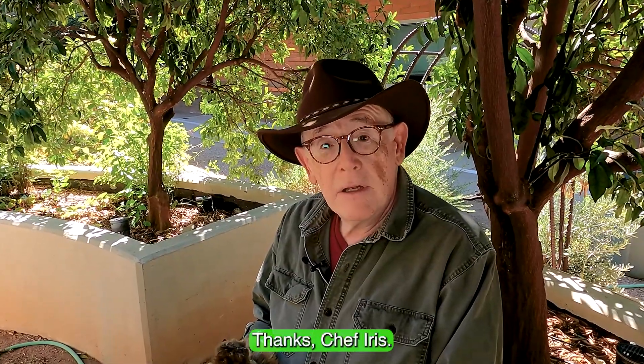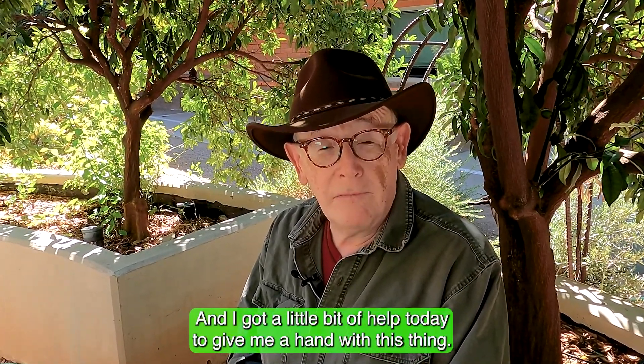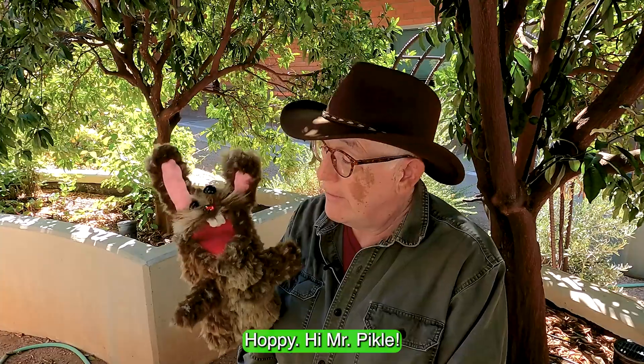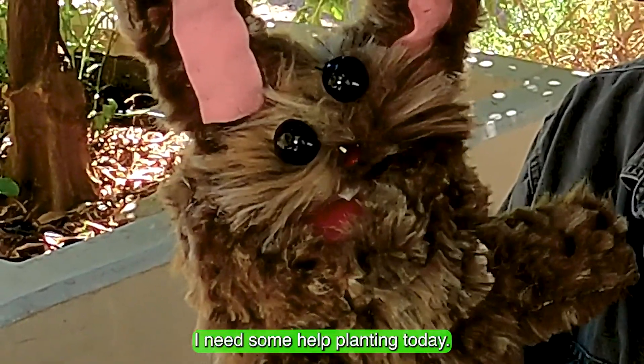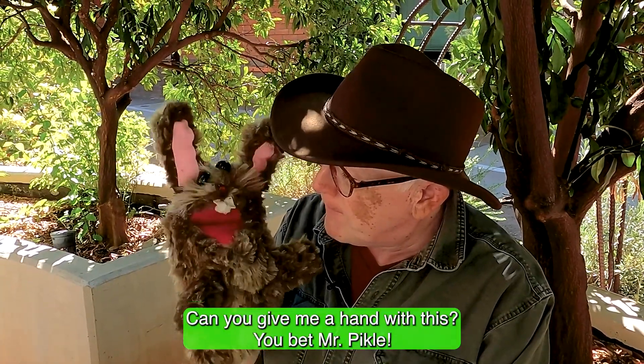Thanks, Chef Iris. Today we're going to plant some seeds and I have a little help. I want to introduce you to my friend Hoppy. Hi, Mr. Pickle! Hoppy, I need some help planting today — can you give me a hand? You bet, Mr. Pickle!